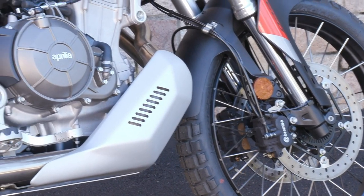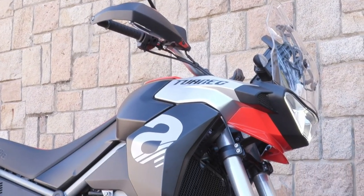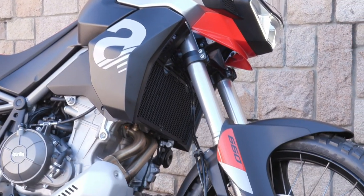It's coming out in 2024, I believe. And it has fully adjustable suspension — compression, rebound, and preload on both ends.